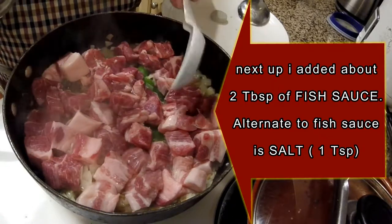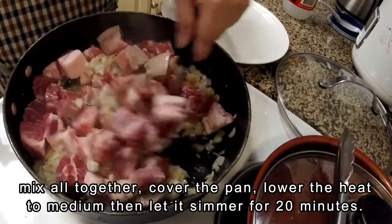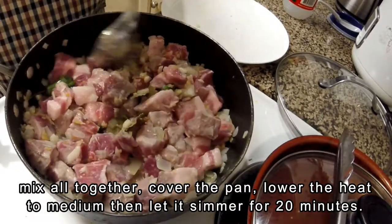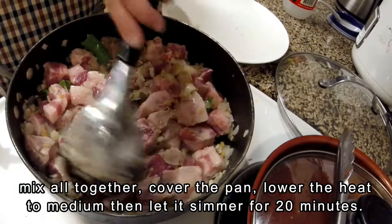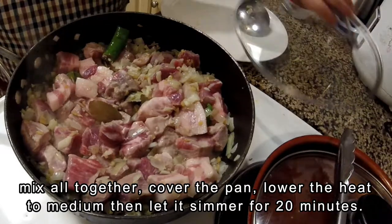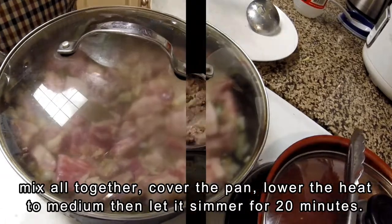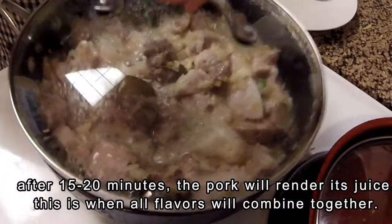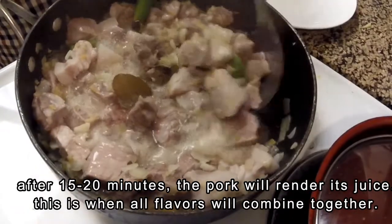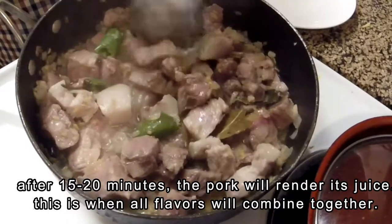It depends on your taste. If you want it salty, you can add more. If you want it mild, just a teaspoon of salt or two tablespoons of fish sauce is fine. Then incorporate everything until it is all mixed together, and lower the heat to medium or medium low. Allow the pork to render its juice — not the fat yet. Check on the pan 15-20 minutes after.